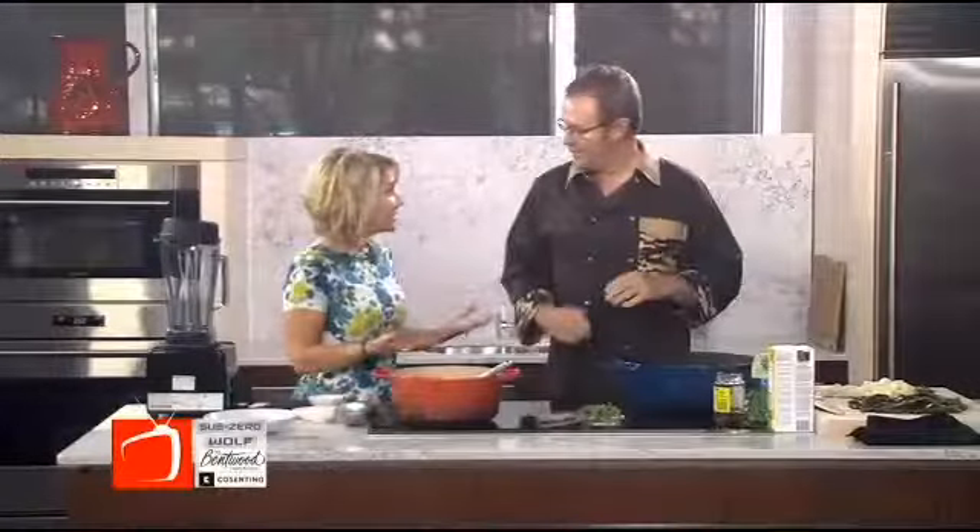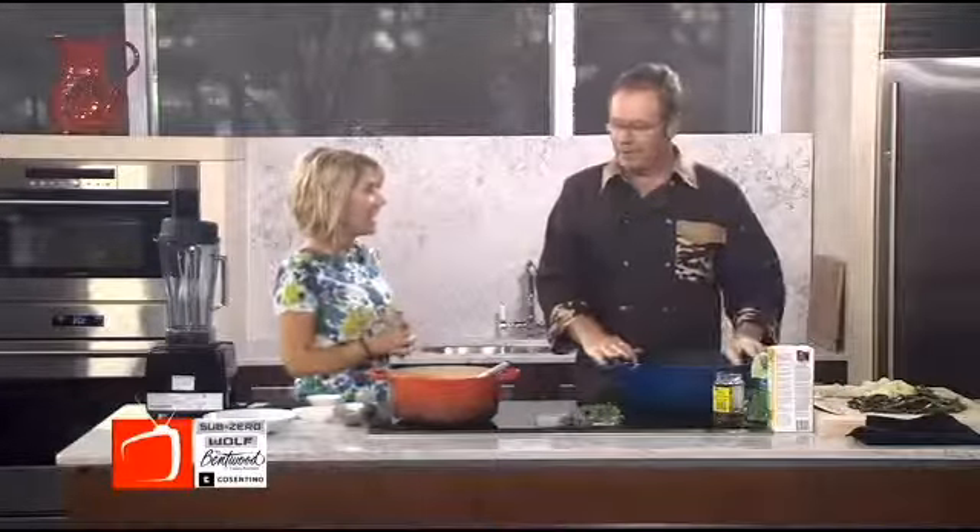We're about to get some seriously healthy soup that'll load you up in the vitamin department — plus, it's a tasty lunch. Chef Scott Jones of Scott Jones Catering is sharing a grilled asparagus and green pea soup. That sounds awesome on a gloomy day like today. You know what? It's a perfect spring soup.